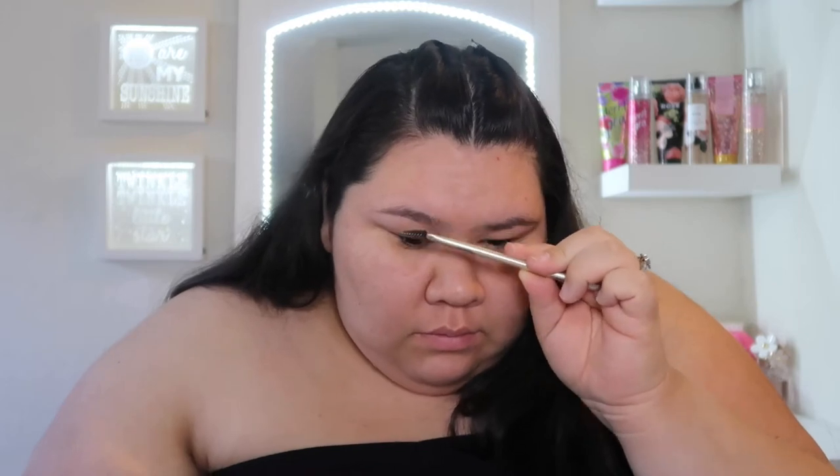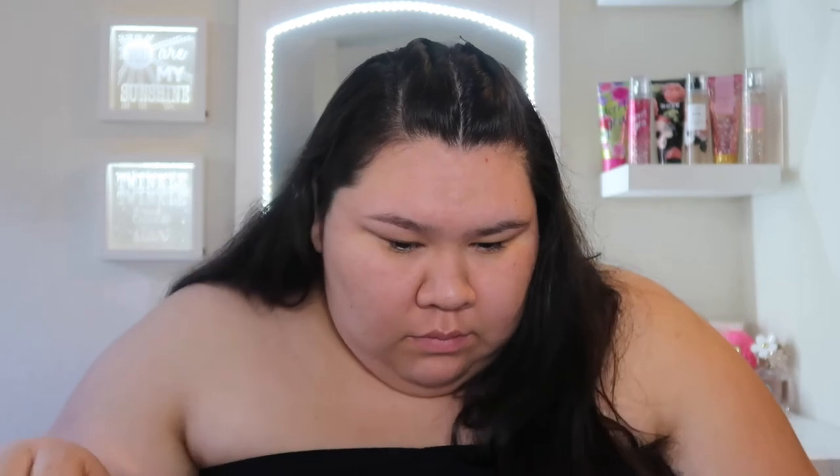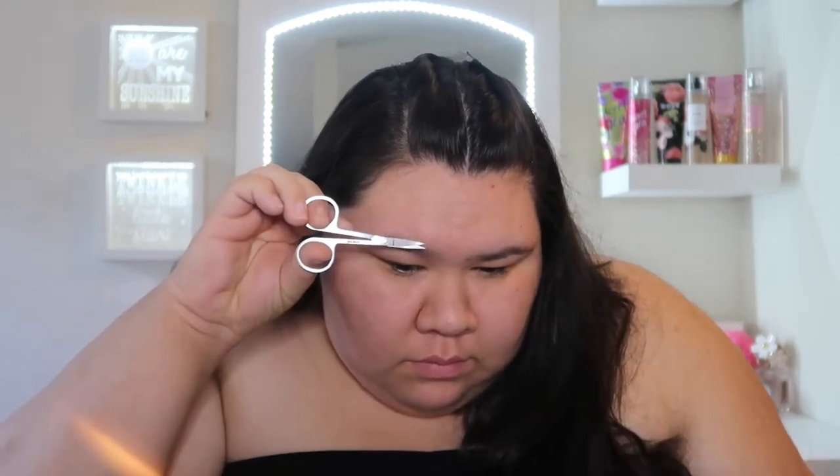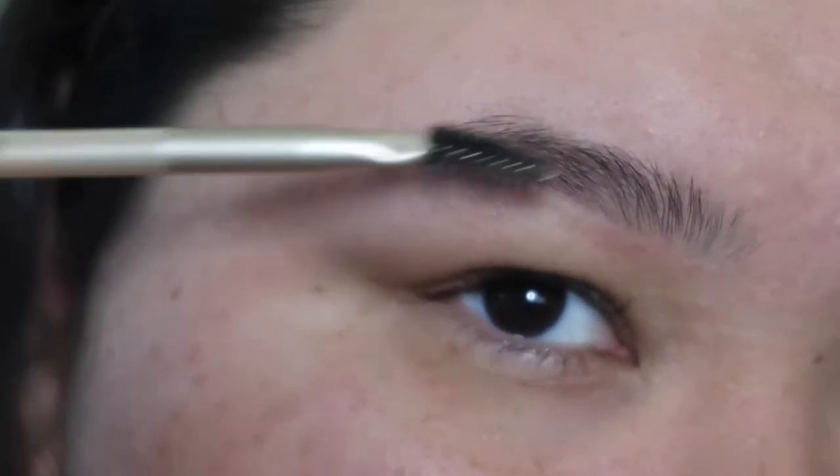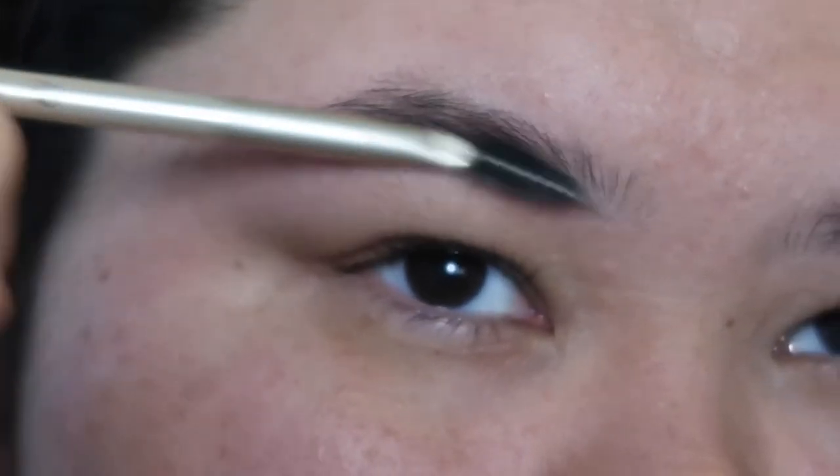After that I use a spoolie and brush up the fronts of my hairs so I can get ready to cut the excess. Be very careful with this step — I use small cosmetic scissors and just snip the tops of the hairs. Try not to do too much because once you cut off too much there's nothing you can do but fill them in. Then once you have your brows the way you want, I do my foundation.